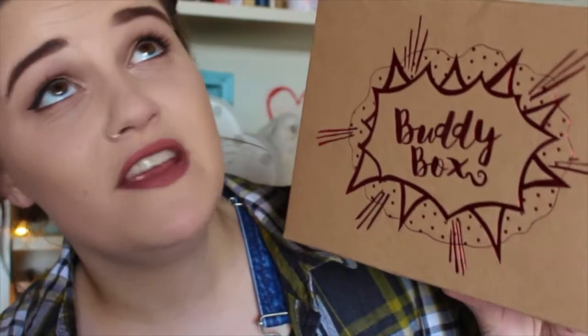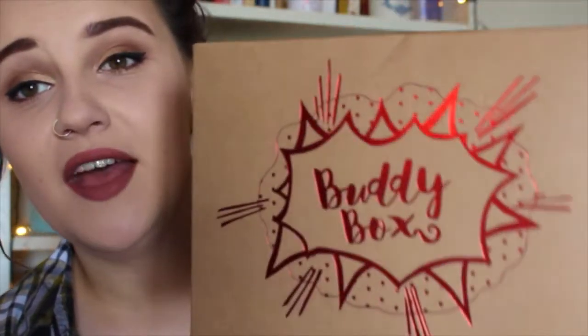The theme this month is, I think it's like a superhero theme. Can't quite remember. I briefly looked inside but I didn't want to spoil anything for myself till I filmed this video, but that is the front of the box this month.